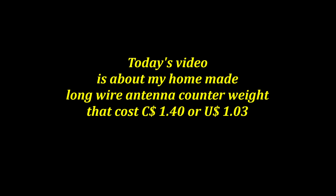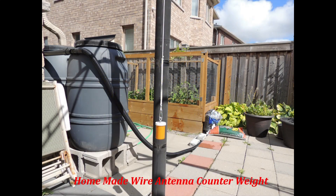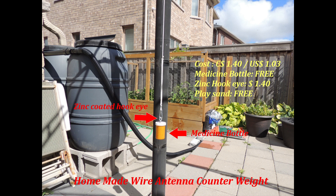This is my DIY solution that costs $1.40 Canadian or $1.03 American. This counterweight consists of an old medicine bottle, a zinc-coated hook eye, and a fistful of play sand.